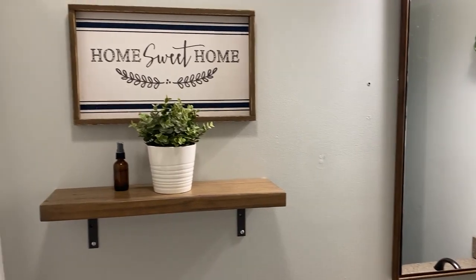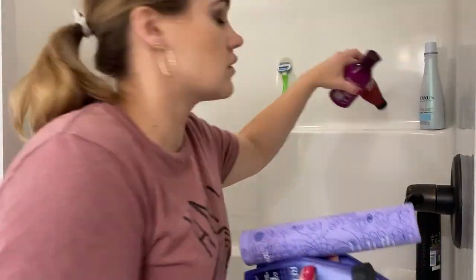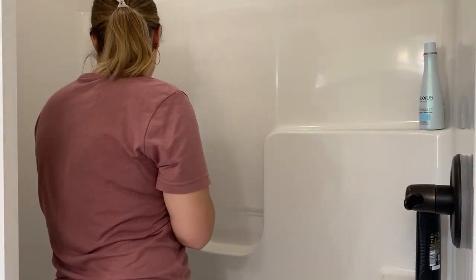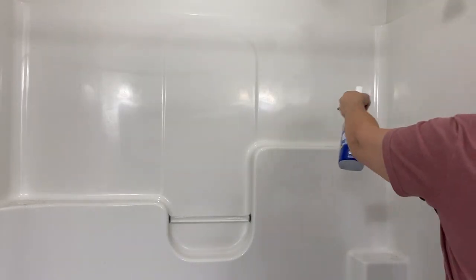Then it was time to move on to our master bathroom, which isn't a huge space — it is just a standing shower and we have a double sink and a small closet and that's it. It's not a large master bathroom by any means, but we are very thankful to have our own space. I began by taking everything out of the shower and then spraying down the shower to let it soak and let the cleaner do its thing.